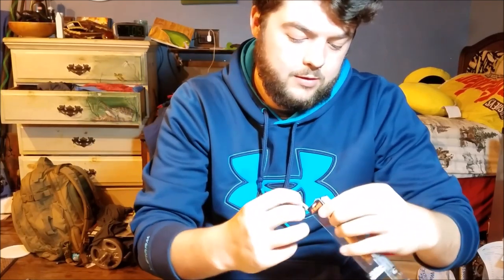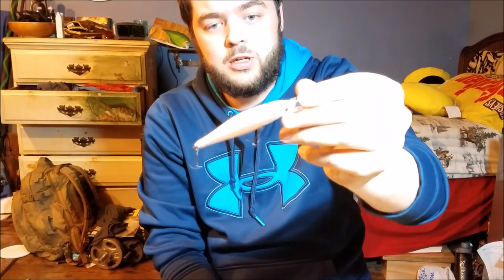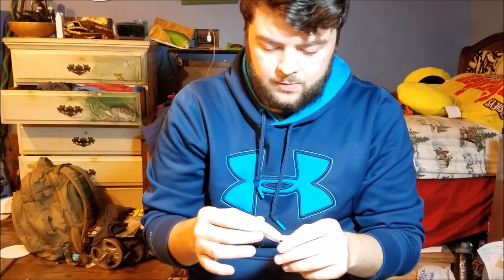Then I got a new Shadow Rap Shad Deep — this is probably going to work really well up in New York where we go quite often. It's in the bone color. The regular Shadow Raps sink slowly on the pause, but these Shad versions actually float up very slowly on the pause, which is really cool. This one dives five to six feet and is three-eighths of an ounce, so it should cast pretty well — and I've used these before; they cast surprisingly well for their weight.